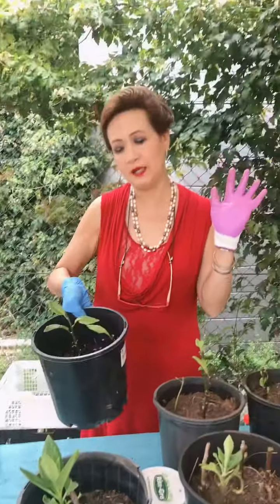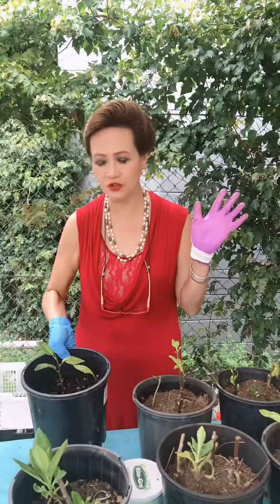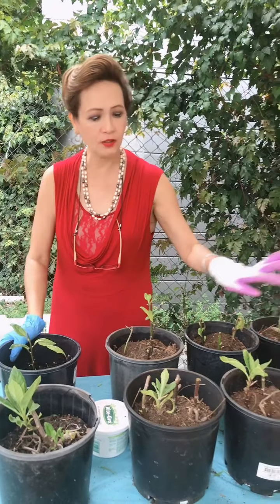Thank you Manang Evelyn for the cuttings of the Ashitaba, and to Cecil Aguilar, thank you so much for the plants that you gave me. And it became 1, 2, 3, 4, 5, 6, 7...